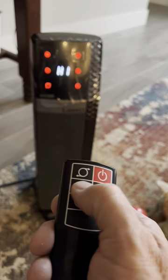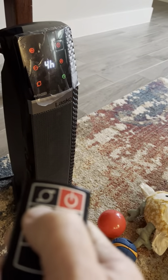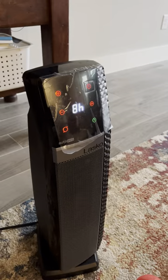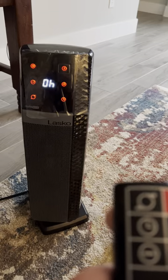Then you have your timer function. You can set it to run for one hour, two hours, three hours, four hours, five hours, six hours, seven hours, and all the way up to eight hours. That's a really nice feature. I'll take it back to zero because we don't want to leave it on for eight hours.